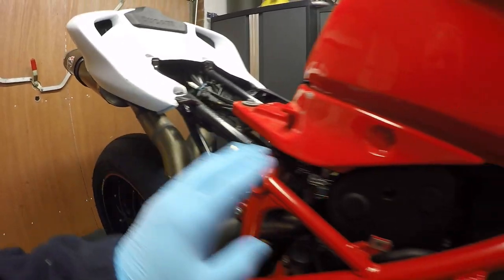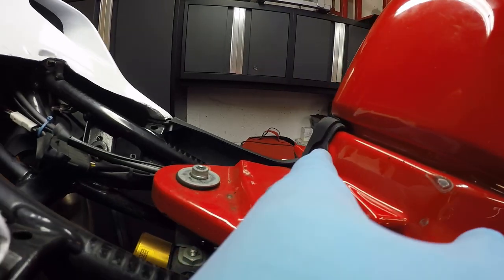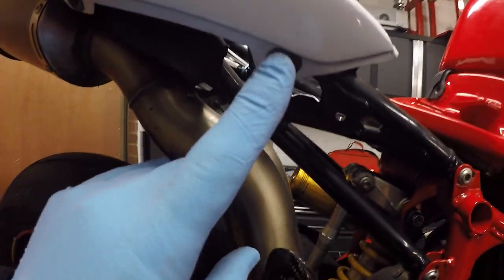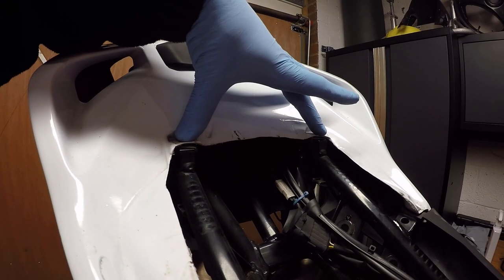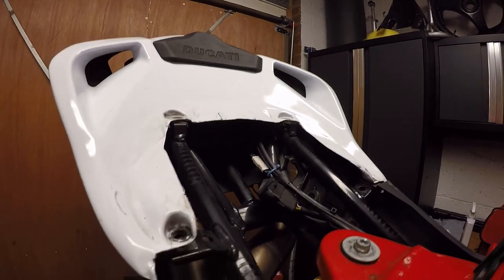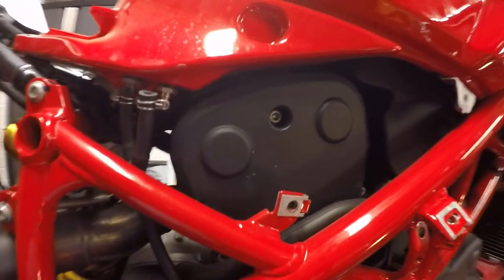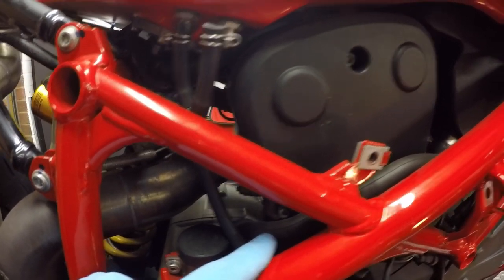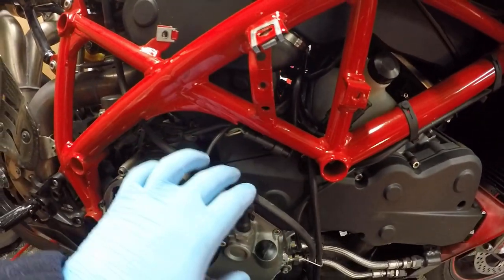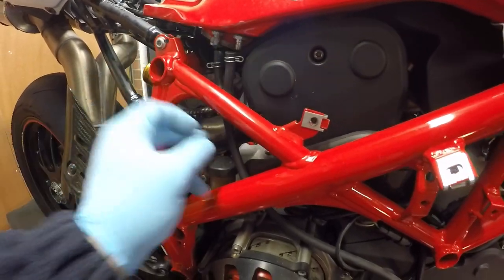To get this side panel off I had to undo: one bolt, one bolt, one bolt in there, and two bolts on the side of the seat unit. To get the seat pad off it was literally two bolts underneath the back end of the seat. That effectively gives us access to the vertical and the horizontal belt, which is now fully exposed. I just need to take off the vent pipe for the fuel and move that out of the way.